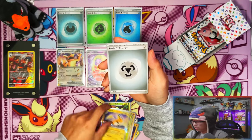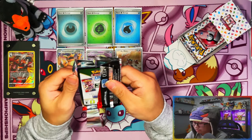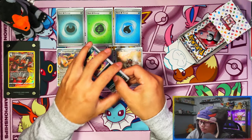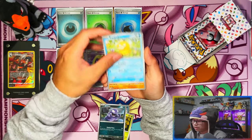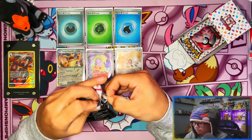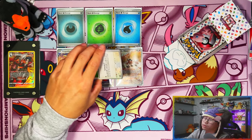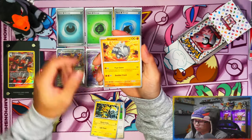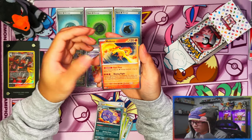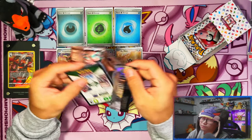I would love to see an SIR — I highly doubt it, but I'd love it. And a God pack? No way, not my kind of luck. Coughing, Angler, Primer, Traveler, Kingler, Drowzee, Dewgong, Beautifly. Let me know in the comments down below guys — how are you currently enjoying or not enjoying 151? Is the nostalgia there for you, bringing you back to base set, the Kanto region? Wheezing — so far the pull rates aren't that great for me.